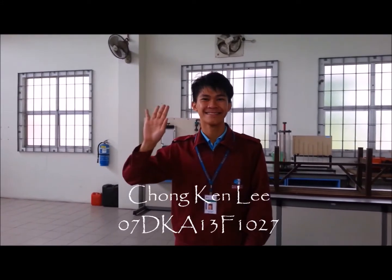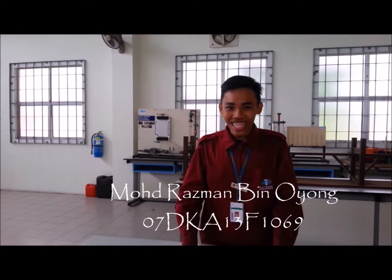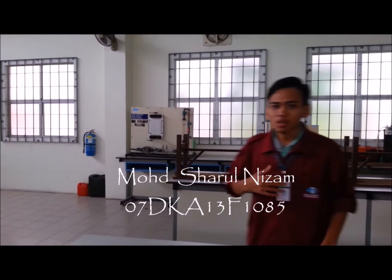My name is Momatas Madino-Yong. Hi, I'm Mira. I'm Adi-Dirin. And I'm Charo.